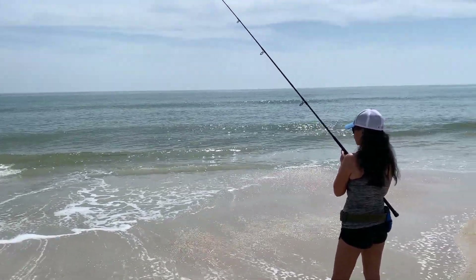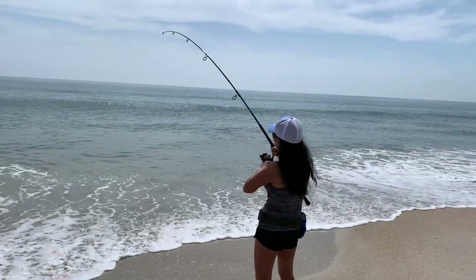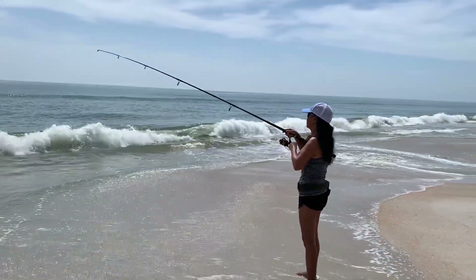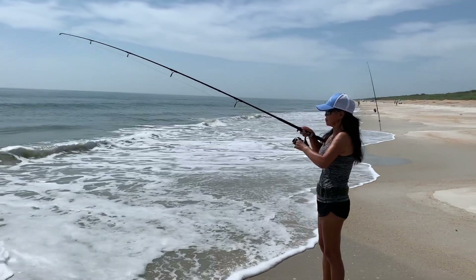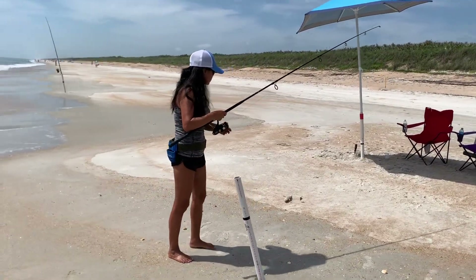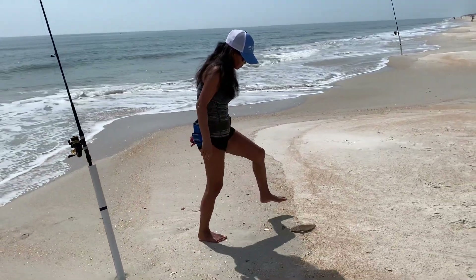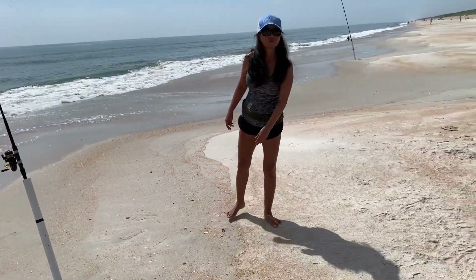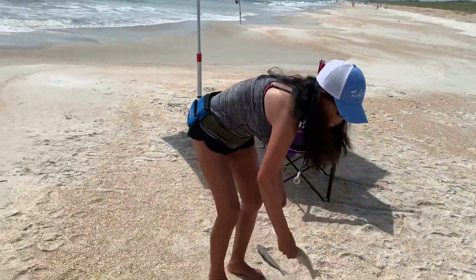With the wind dying down, the bait situation has greatly improved. She can tell the difference between the different bites. Let him go — yeah, we got two. Let that live one go so he can leave.